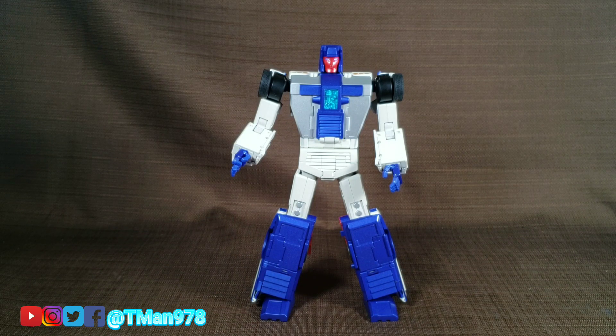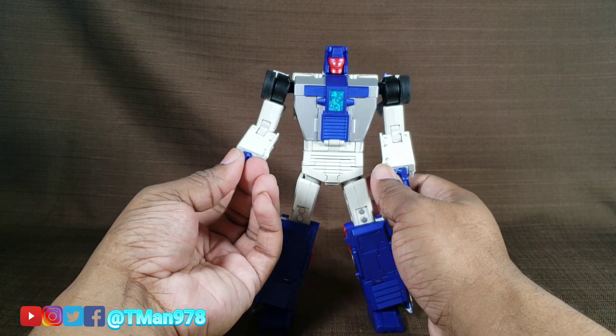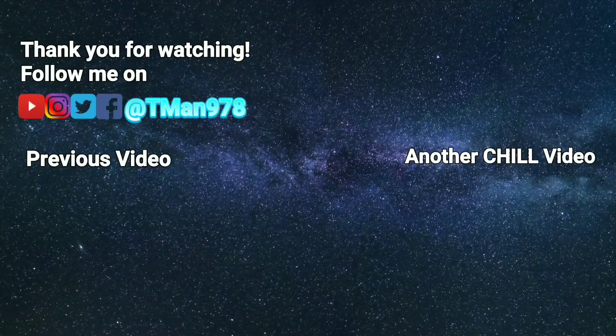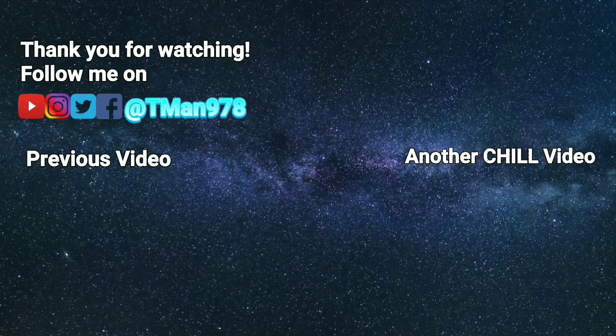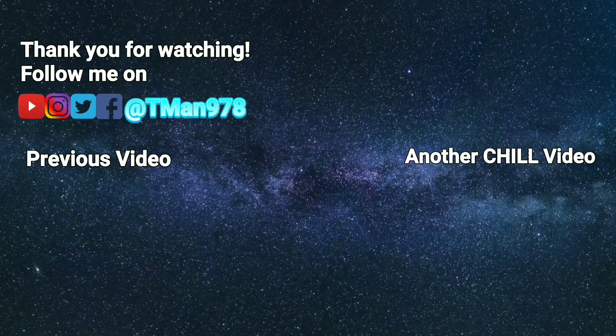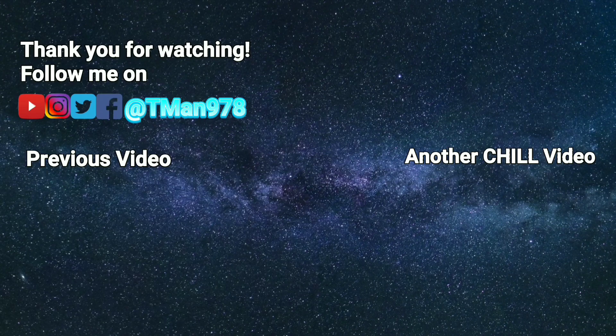Thank y'all for watching this. Thank you Matt, the bot supplier, for supplying this figure for me to do these videos with. I really appreciate it. T-Man 978, and I'm out of here. Click the videos — you should really click these videos.